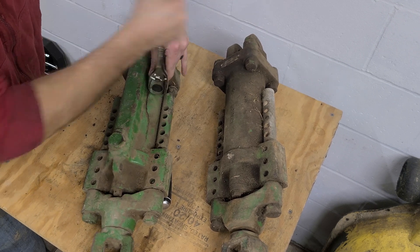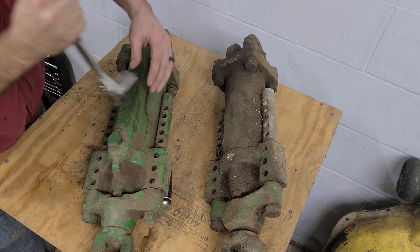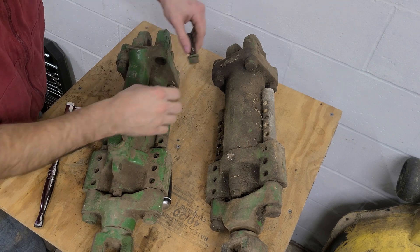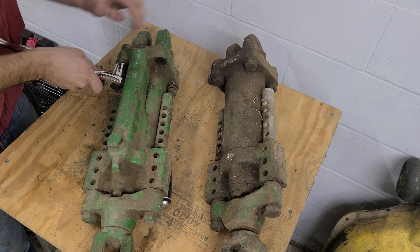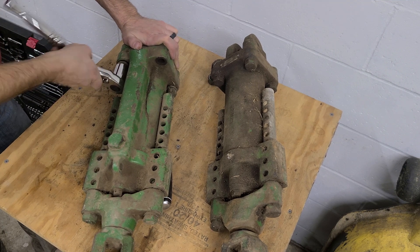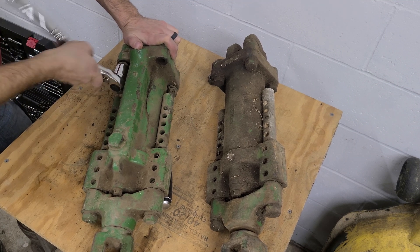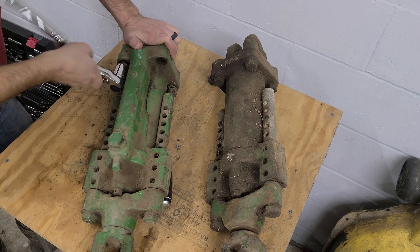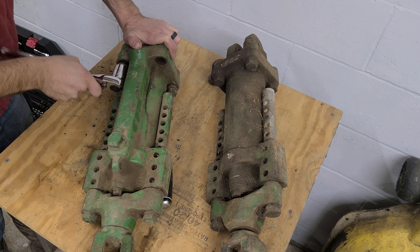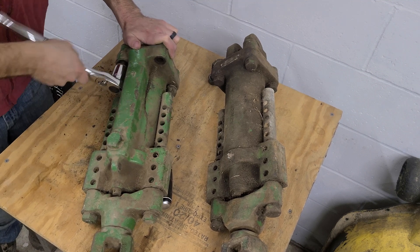I should give you all an update — I'm trying to talk my wife into letting me get another project tractor. So far it's been a no, and I don't blame her. She says I'm too busy, and if I get one then that's all I'll want to work on and I don't have time. We'll see. I have a challenging part of life right now with three kids.